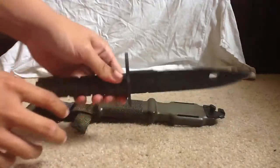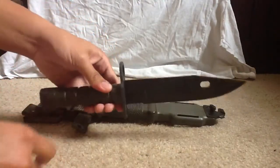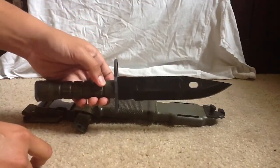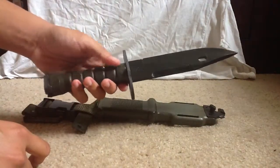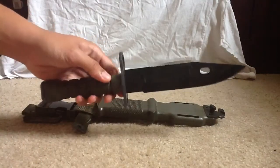Now onto the blade itself. This blade is actually used in the game Battlefield 3, so I'm a real big fan of this knife and I've been wanting to get it for a while. First, let me talk about the blade.